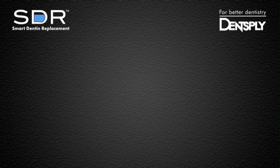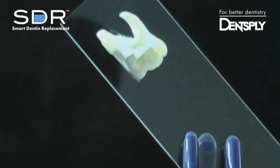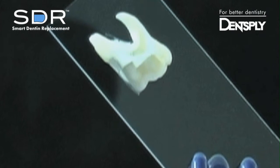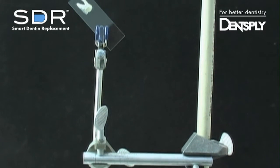Even when you're performing maxillary restorations — to demonstrate, a human molar was prepared for a large class II restoration. The tooth was cut in half and adhered to a standard glass slide. A matrix band was placed to seal the proximal box. The glass slide was positioned at a 45 degree angle to mimic a maxillary restoration.